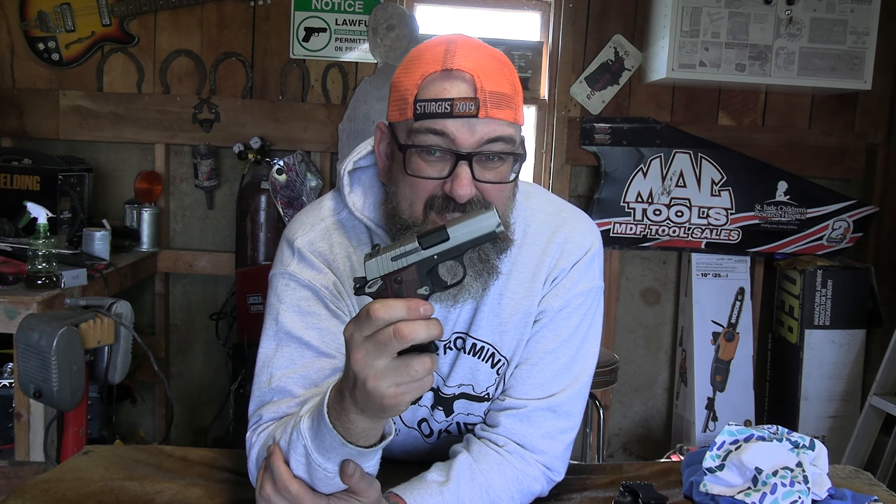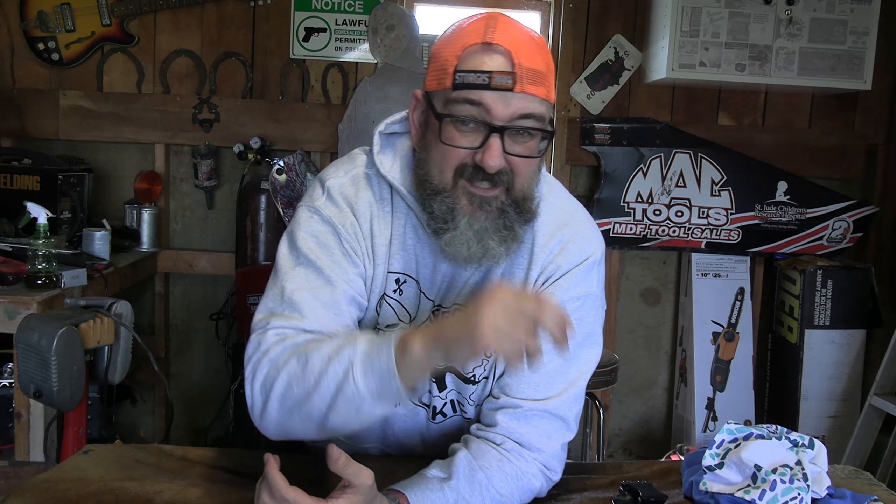Now have a good laugh, make fun of me. I challenge Average Joe 78 — get on your camera, take your carry pistol, brother, and put that thing together with your blindfold on. Take it apart, put it back together. Because I know you can do it and I know you can do better than I did. So guys, now let's get to this giveaway.